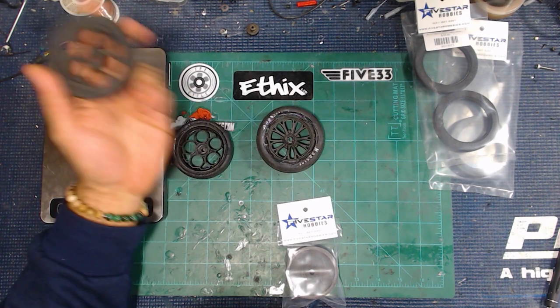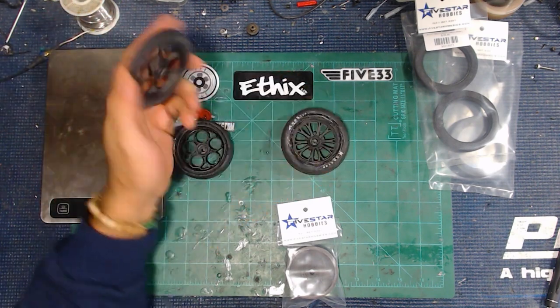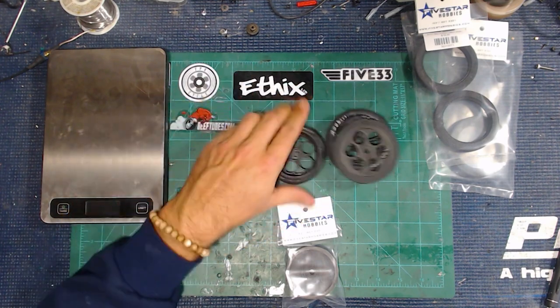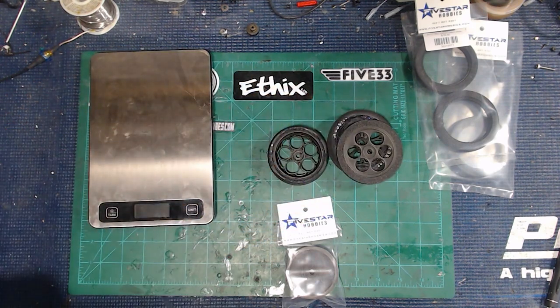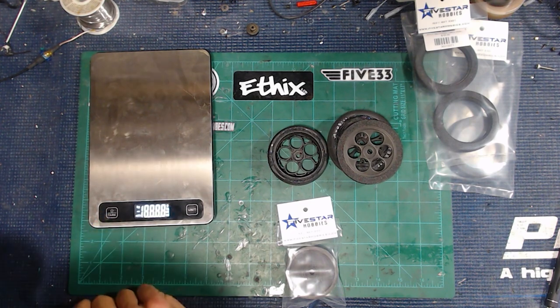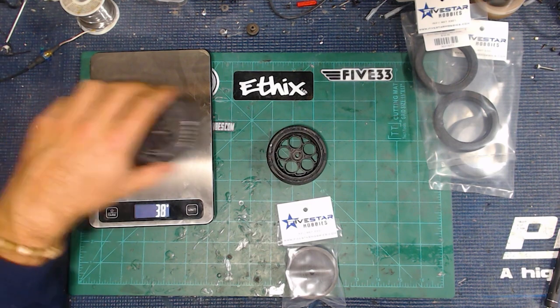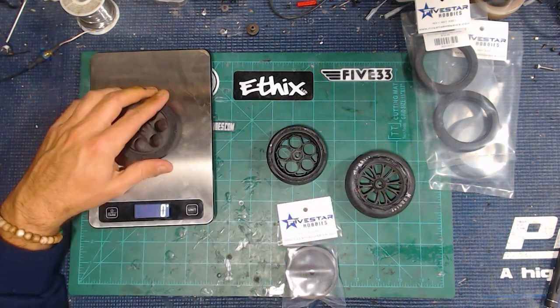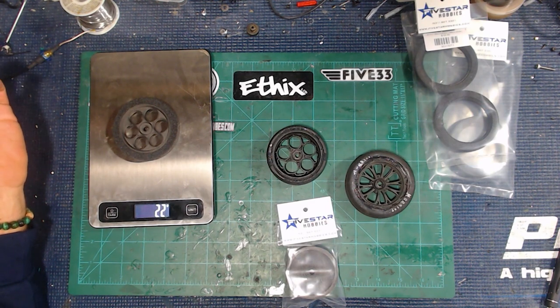The good thing about these is they are not going to balloon and mess up your steering. The other thing is they are super, super light. Turning on the scale to weigh these — my typical Hoosier tire comes in at around 38 grams. This comes in at 22 grams. So that's some significant weight savings.